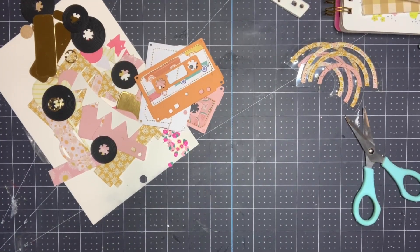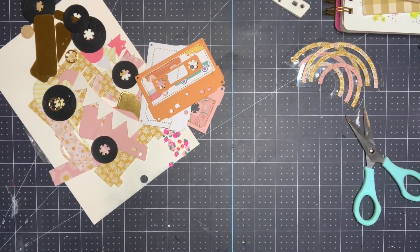Hey guys, it's Nikki. Welcome back to my channel. Welcome to Stash Building Saturday.